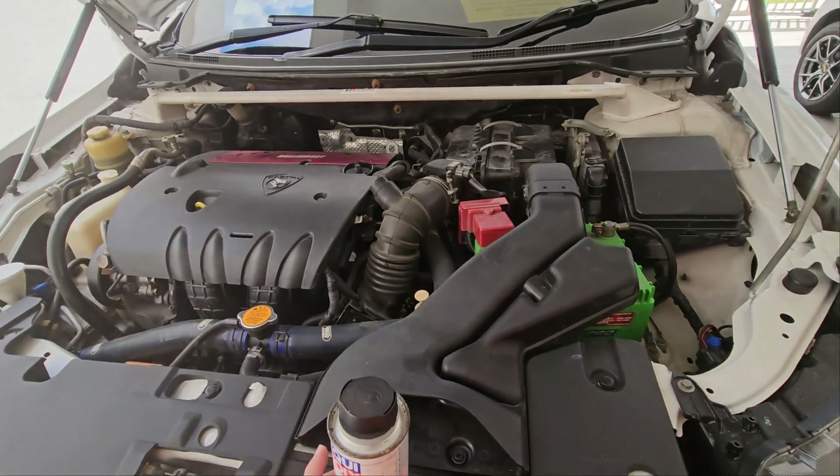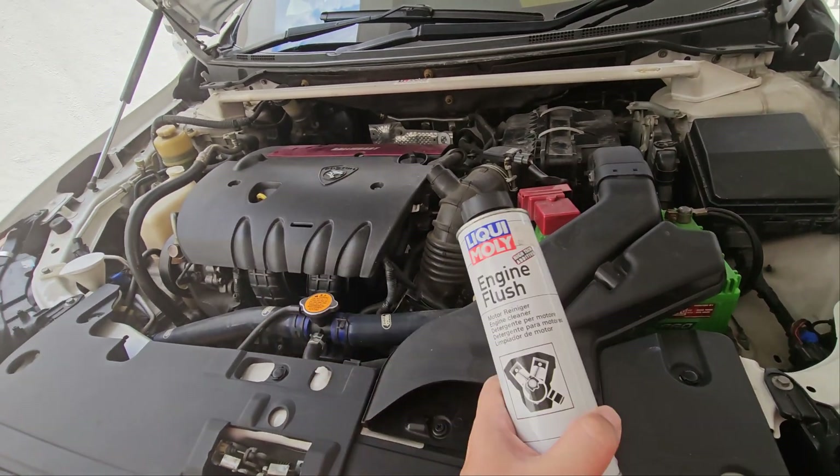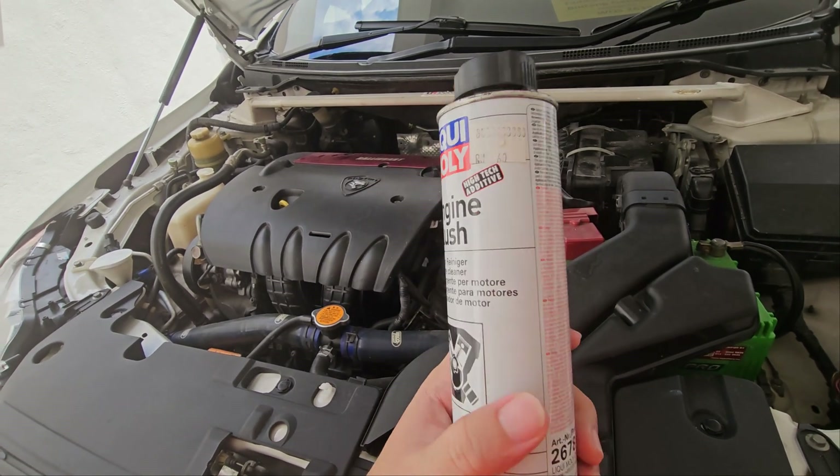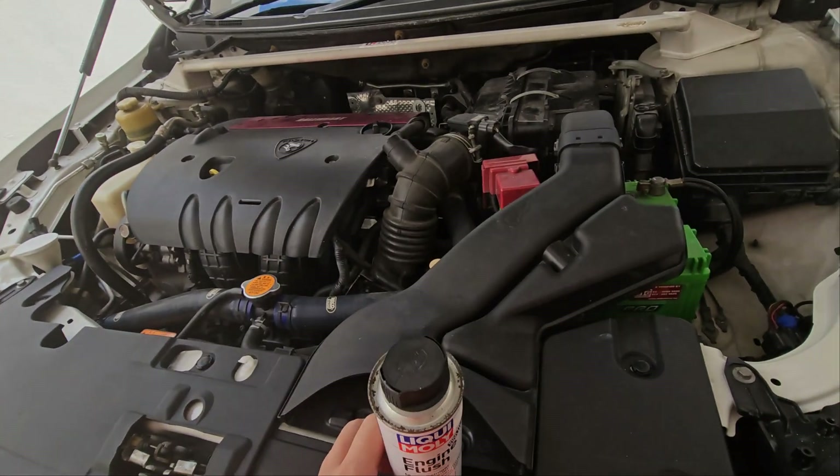Welcome to another episode of This Is Anything Goes. Today we will be doing an engine flush using Liquid Moly's engine flush high-tech additive.